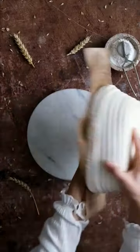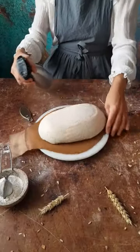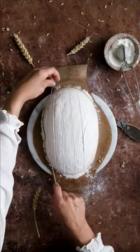To decorate the loaf using just a blade, start by humidifying it so that the dusted flour sticks to the surface. I use a mix of rice and wheat flour to ensure that it still remains visible after baking.